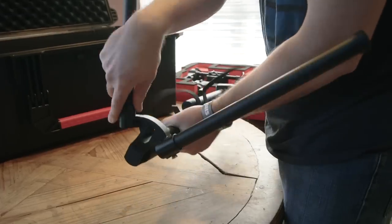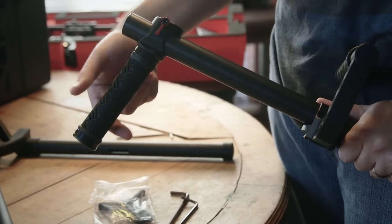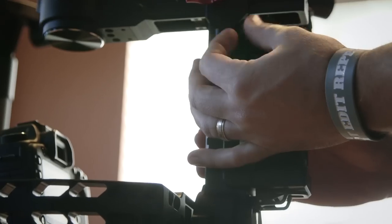First thing I'm going to do is set up the tuning stand, then drop on the handles, which I'll adjust my hand grips to the spot that is most comfortable for me. Then I'll connect the gimbal to the handles by sliding it into the quick release, then tightening that down. Next I'll throw on the battery and tighten that down.